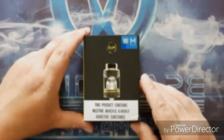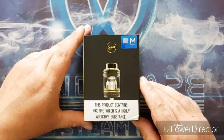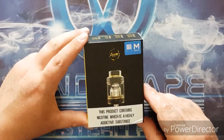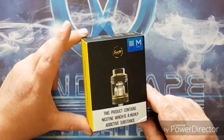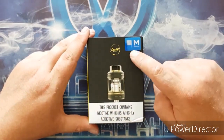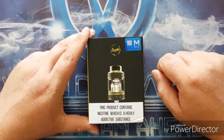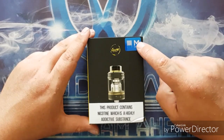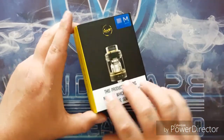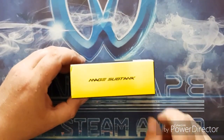Let's take a look at the Coil Art Mage Sub Tank. As you can see, it turns up in the typical Coil Art box - very black, very yellow. We do have a picture of the tank on top there as well as the Coil Art logo, and we also have the mesh coil sticker, which is very nice.